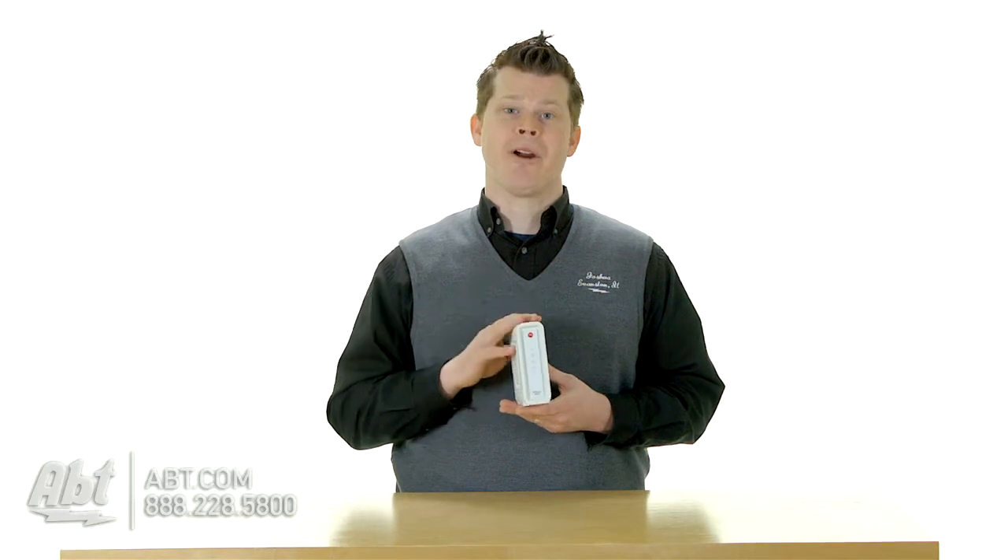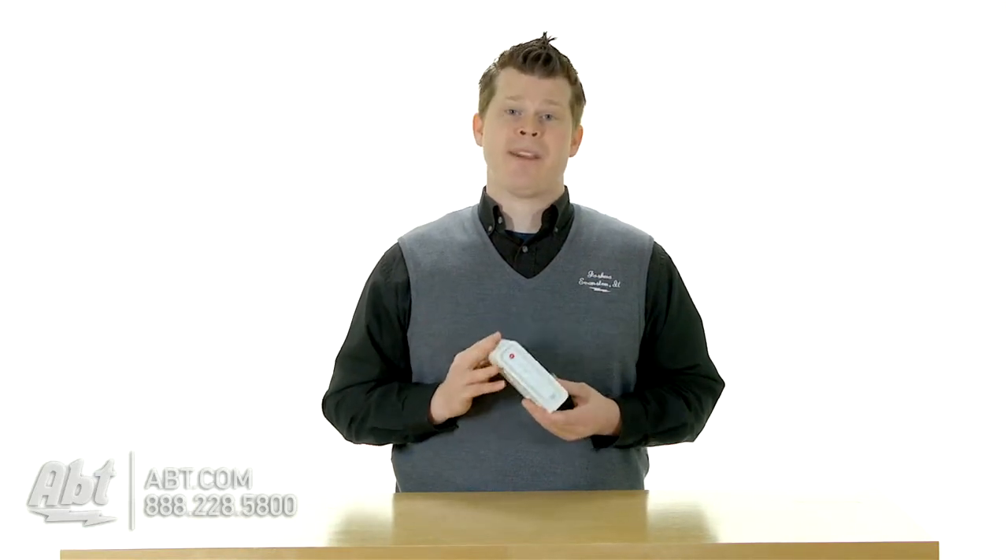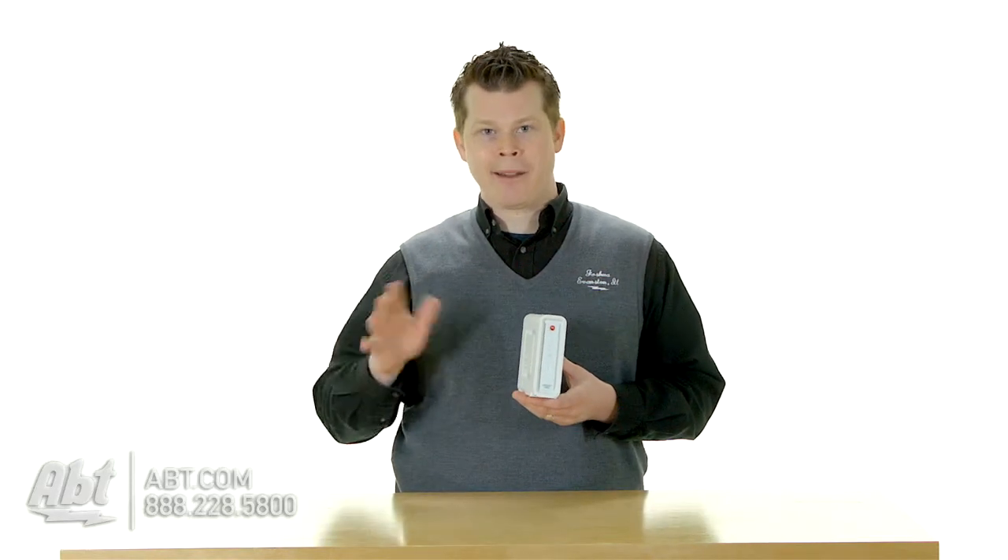Another thing is speed. This is a DOCSIS 3.0 modem. Now you probably already have a DOCSIS 3.0 modem, but in the world of DOCSIS — this is the technology inside a modem — there are different types of channel bonding. We can get technical, but I'll give you a great example.